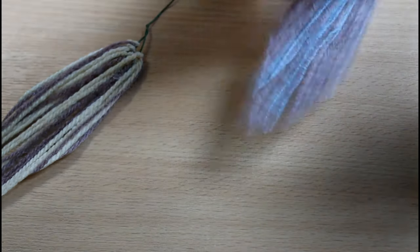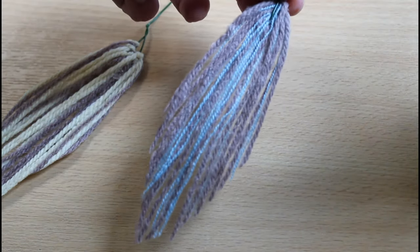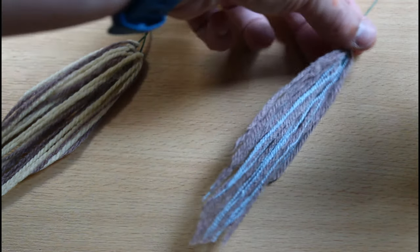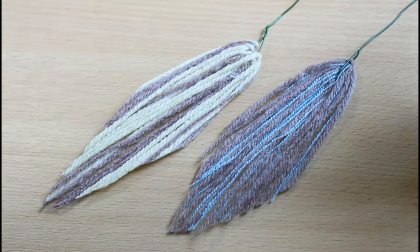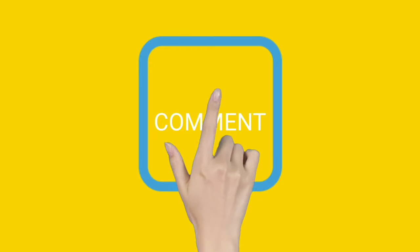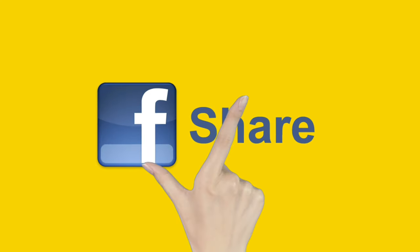Now all you need to do is leave them to dry. Once they're dry they should look like this. These would look great on any dream catcher, or you can even make a pair of earrings if you like. We hope you enjoyed this week's video — don't forget to send in all of your photos of your crafts. Make sure you like, comment, and share with your friends!